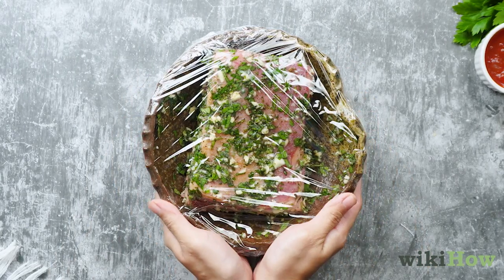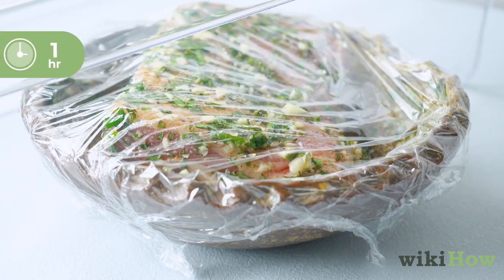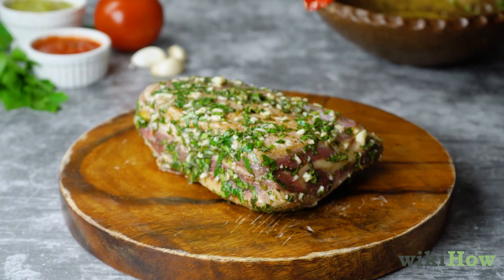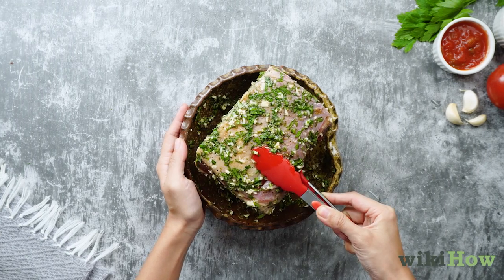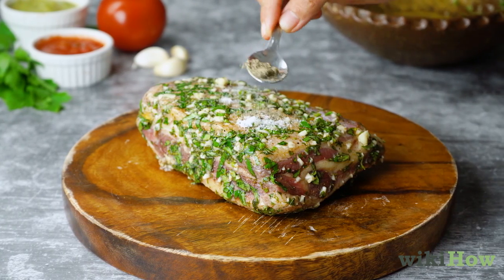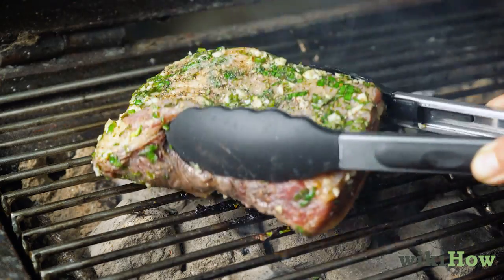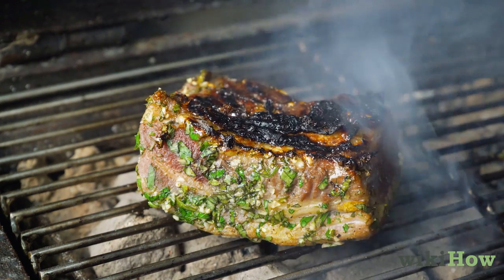Next, cover the bowl and place it in the refrigerator to marinate for at least one hour, but do not marinate overnight. Heat a grill to medium-high heat, then remove the steak from the marinade and season it on both sides lightly with salt and pepper. Cook the steak on the grill, flipping once, until the steak has reached your desired doneness.